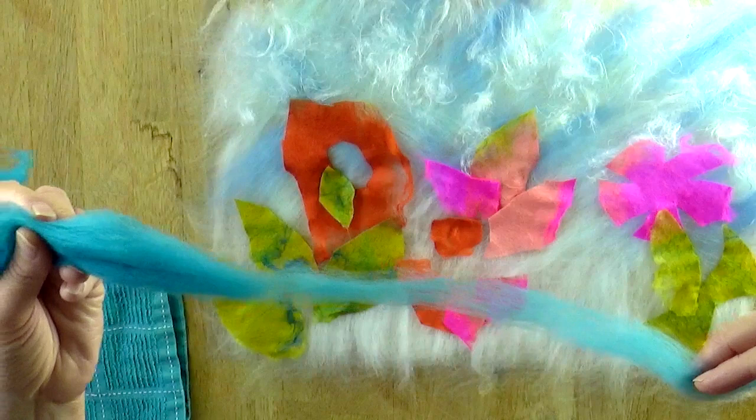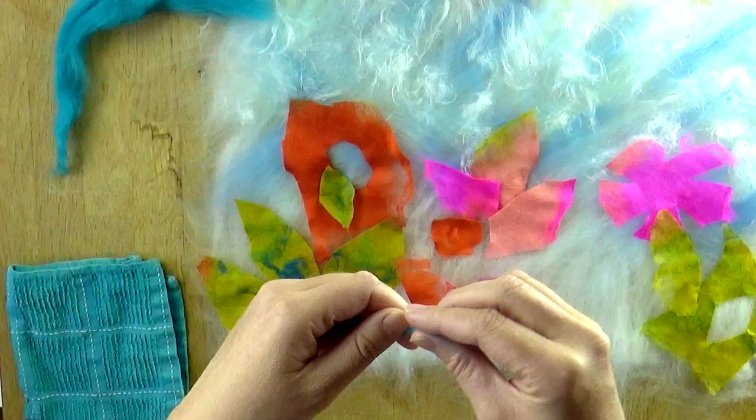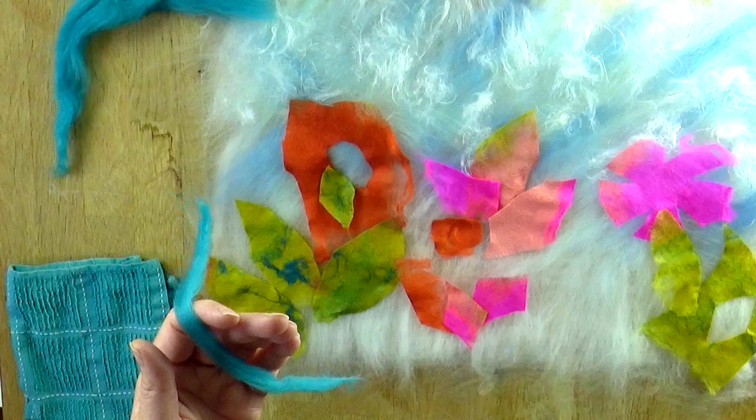I'm going to fold it in half because I've pulled it a bit thin. If you have pulled it a bit thin and it's starting to fall to pieces, you're just going to start to roll it between your fingers. You're making a yarn — you can do this as thin or as fat as you like, and if it is too fat you can re-pull it. What's going to help it remain as a yarn is rolling it gently back and forth over the surface of the damp flannel.